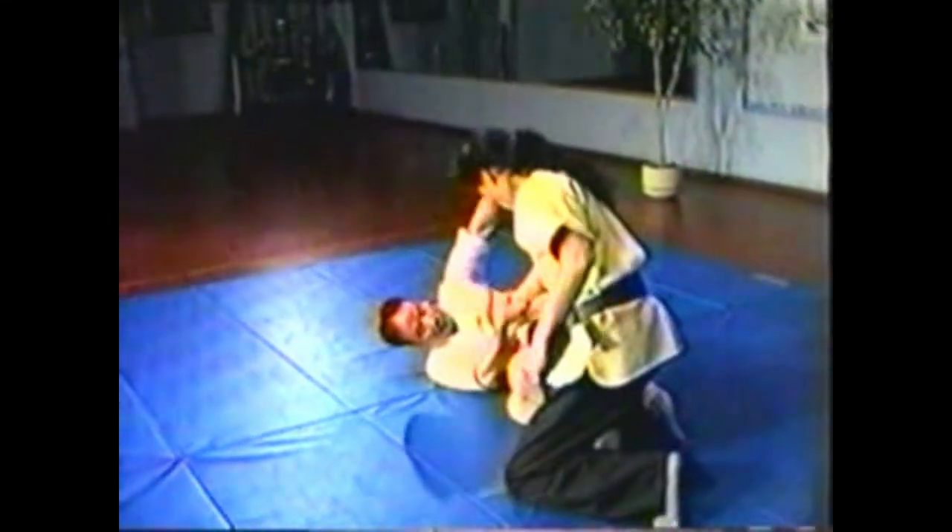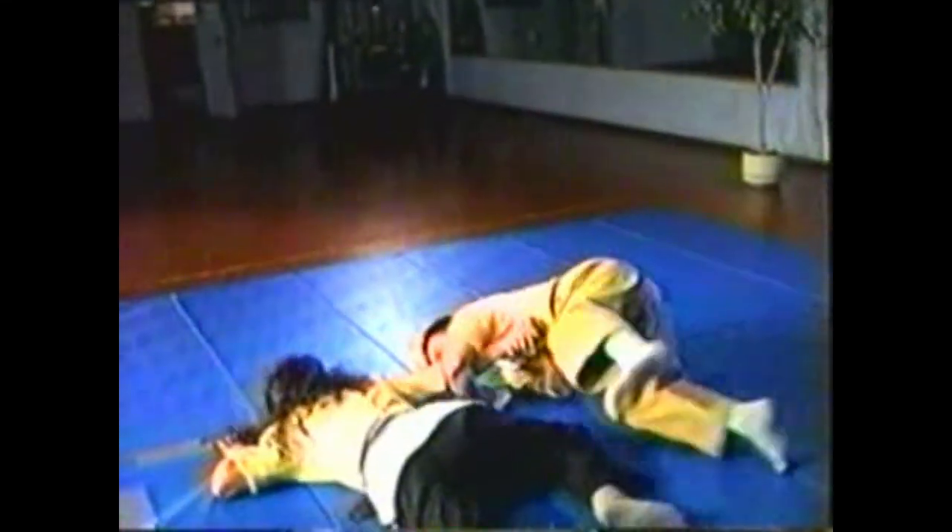To counter your opponent punching you from behind, trap his wrist, then hyperextend his elbow. Pin his shoulder with your knee. In this variation of the front punch, grab his wrist and hyperextend his wrist and elbow the other direction, pinning his shoulder to the floor.